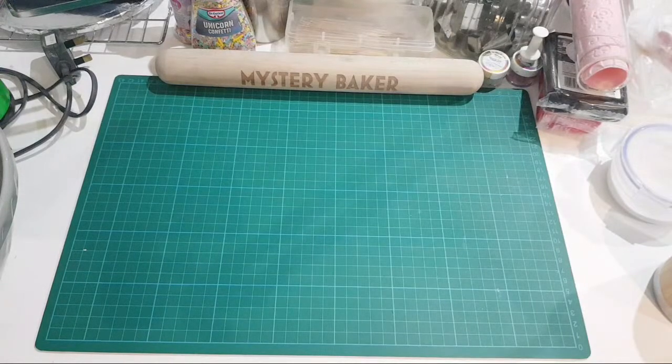This has been a frequently requested video - I've had a lot of requests to do a video for beginners on cake decorating. I decided to do a live. The topics I'm going to cover are: baking tools and equipment you need as a beginner, cake decorating tools for the beginner, types of fondant, and frequently asked questions on problematic subjects that beginners might face when starting out.